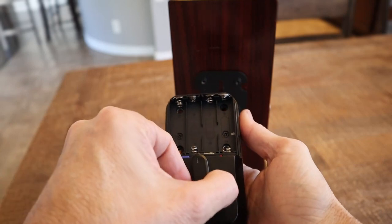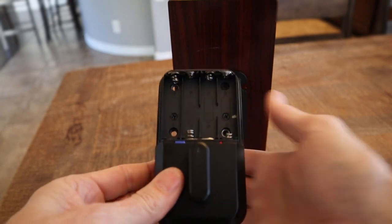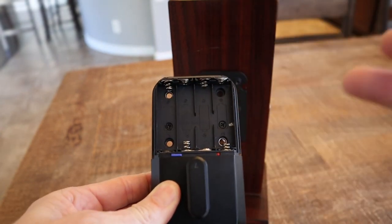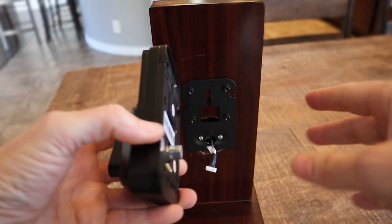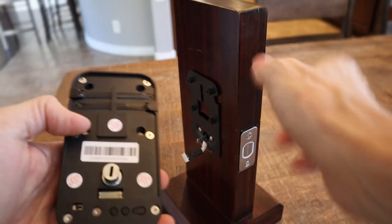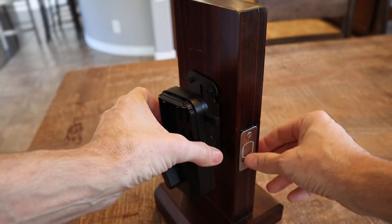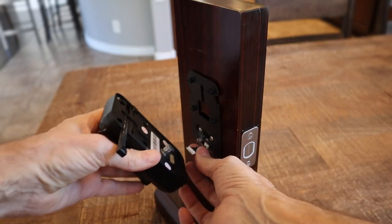Before you install this, you want to make sure that there is a little arrow on your thumb turn — make sure that arrow is pointed up. You can see there are four holes that this gets screwed in. This has a door sensor on it so you can monitor when the door is open or closed. That door sensor goes on the door latch side. There are two pull-out pieces right here — you want to pull out the one that is on your deadbolt side, and then do the install.